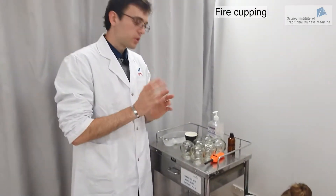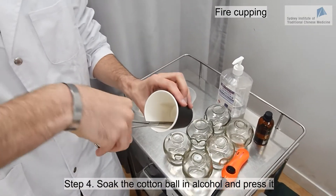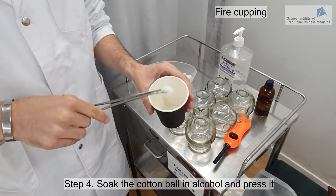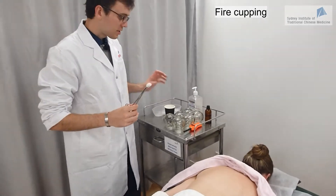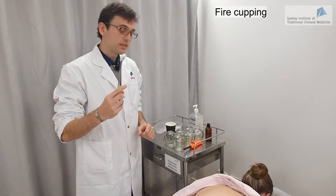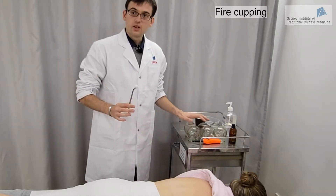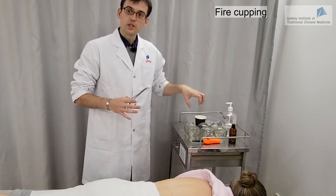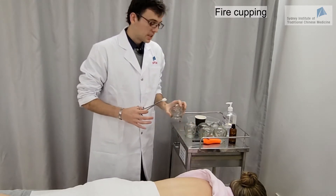I'm going to use the cotton ball. I grab the cotton ball with my clamps and then soak it in the alcohol. I press a bit on the side of the cup to make sure there will be no drop of alcohol falling down. I have the clamps in my dominant hand and the cups in the other hand. Always have the cups on the side you are going to grab them and try to get them as close as possible to the place where you are going to do the cupping.